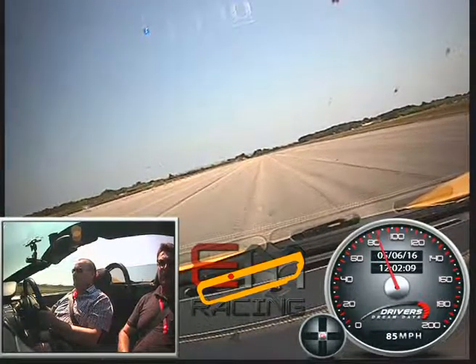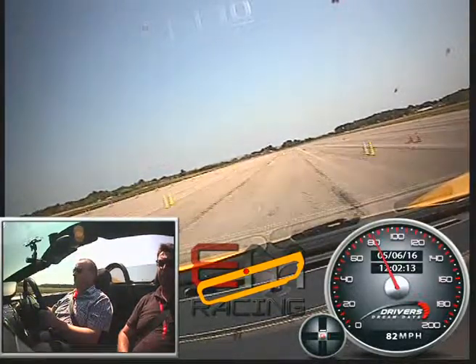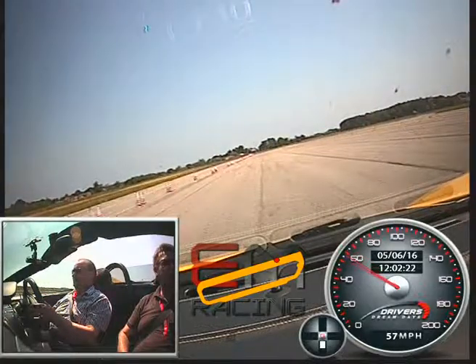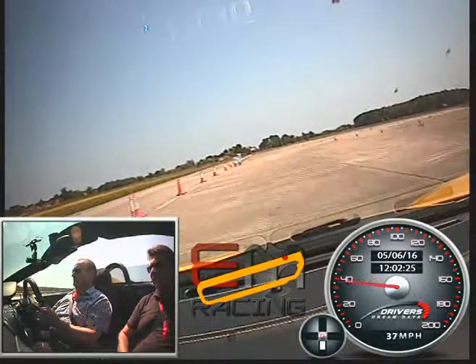Back on the power again, squeeze the accelerator, next gear again, squeeze the accelerator, next gear again. Then easing off the accelerator, back on to the brakes again, braking harder, down to fifth gear, down to fourth, off the brakes. Tight into that yellow, let it run wide out over to the yellow on the outside.